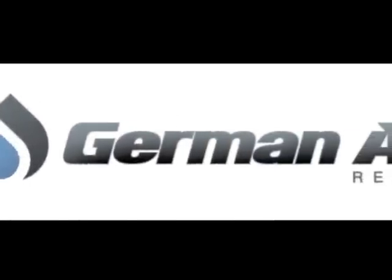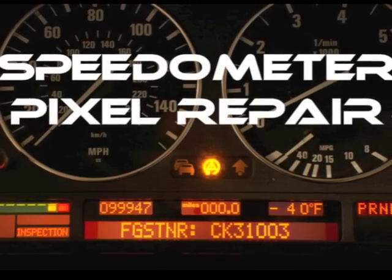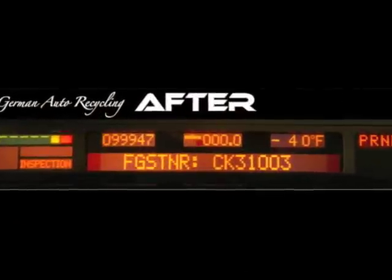Hello, this is Thomas from German Auto Recycling, providing you with quality BMW parts and services. Today I'm going to describe to you my speedometer repair service, also known as my instrument cluster repair service. This service is to repair the pixels on your display, which allows you to be able to read the miles and check control messages.